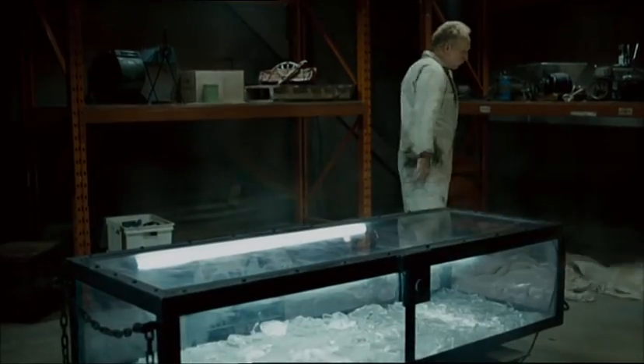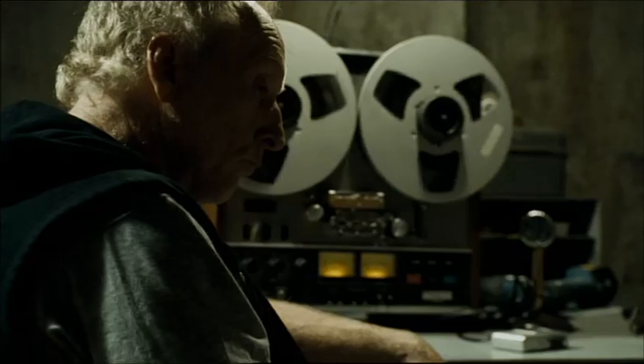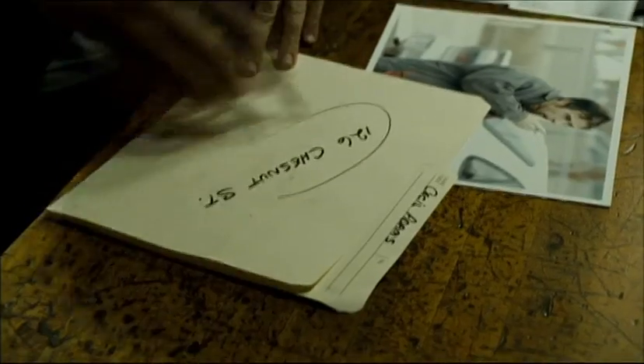We have scenes in the movie where we are showing the development of Jigsaw's traps. John Kramer, before he has his transformation into Jigsaw, tests subjects.